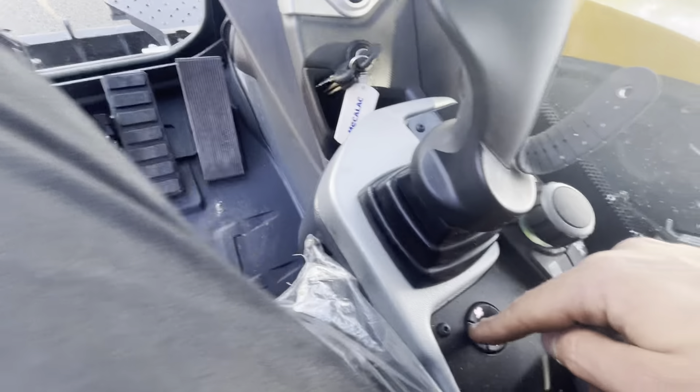So on here you've got a button — very important. To start the engine, the neutral switch must be in neutral. This is the FNR — forward, neutral, reverse switch. This must be in neutral to start. If I have it in forward and go to press start, nothing's going to happen. That has to go into the middle there.